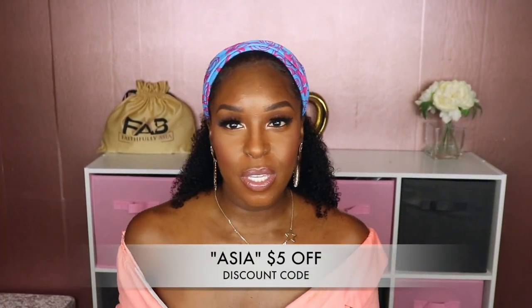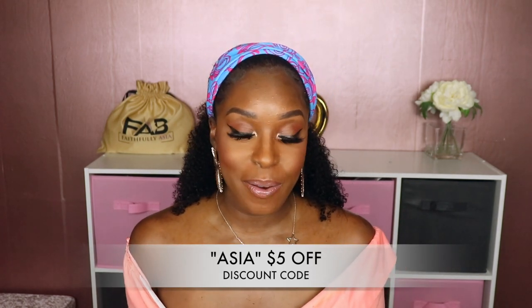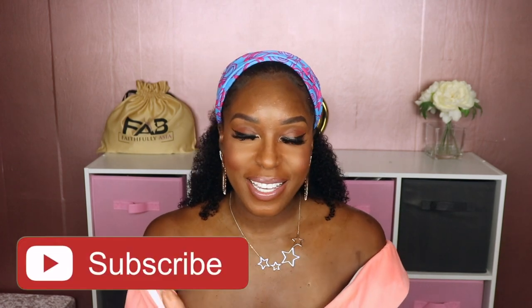Everything that I use in this video will be listed in the description box down below. Before we get out of here, y'all gotta help me name this unit — what are we going to call her? She is so versatile and beginner friendly. I am in love. Go ahead and leave your name suggestions in the comment section down below. I did pick a name for the unit I reviewed last week — the new name as well as the person who submitted it will be listed right here. If you found this video helpful, don't forget to give it a thumbs up. If you're not already subscribed, go ahead and hit that subscribe button and join the family. As always, until next time, you guys stay blessed, and if it be God's will, I'll see you in my next video. Take care now.